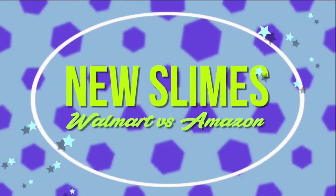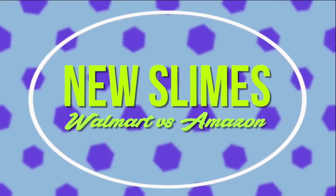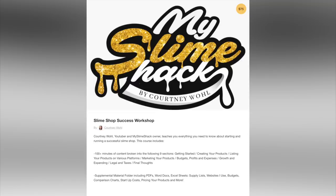Hey beautiful people, it's Courtney, welcome back. Today I'm doing some new slimes that I am reviewing from Walmart and Amazon.